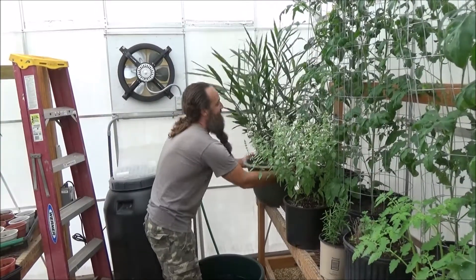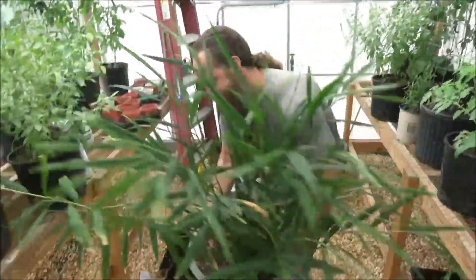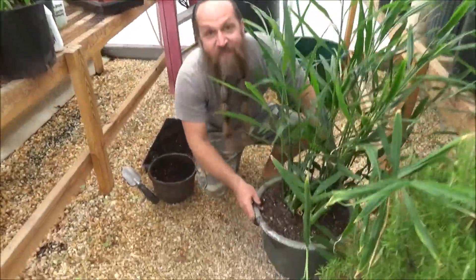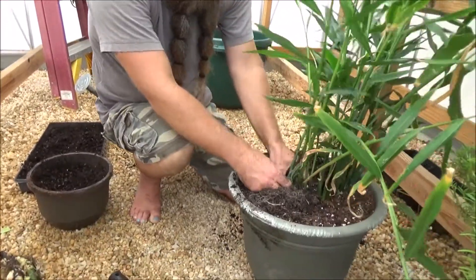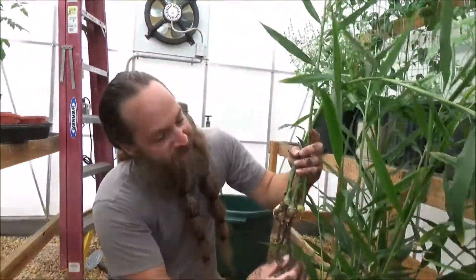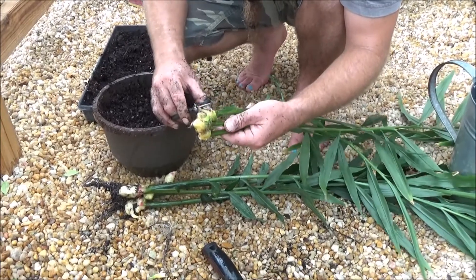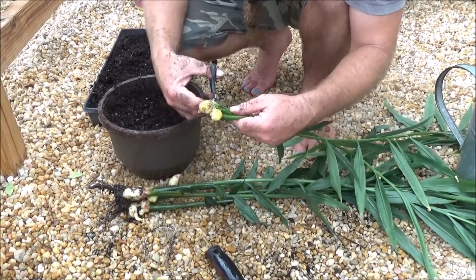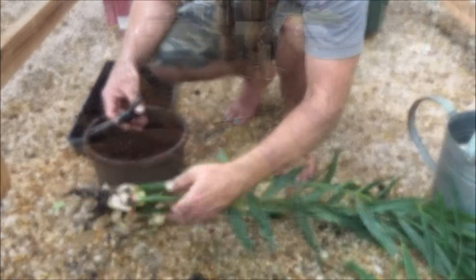Now for a big surprise — look at this ginger plant I've been growing for a couple of years. Let's grab some ginger. Have you ever seen fresh ginger? Little extensions coming off. Here's the ginger root — still kind of small. I'm going to cut off these roots. You can eat the leaves too, but I'm just going to compost them.